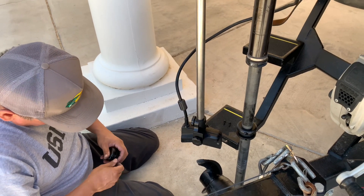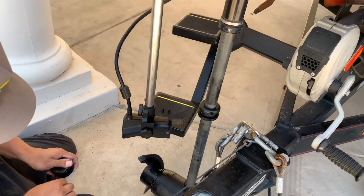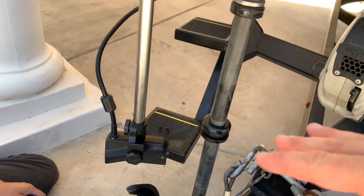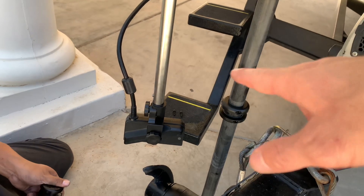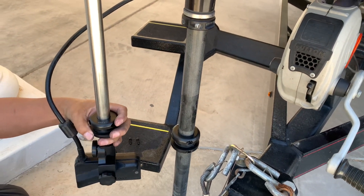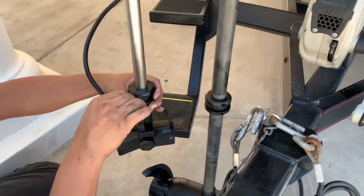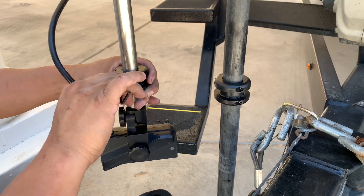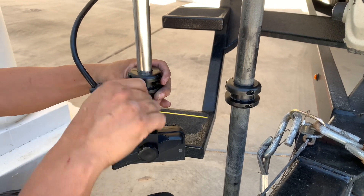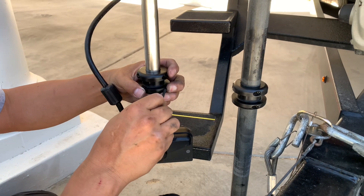Now we're getting the upgraded aftermarket stabilizer bar on, because the one that comes with the Right Height Turret — you have to take it on and off each time you drive. After you get off the water you'd have to put that stabilizer bar on, take it off when you get there — it's just one more thing to do, and nobody wants that when we're fishing. So we got this upgraded stabilizer bar that's going to be much better and keep this thing really secure so it doesn't wobble and move when you're running in rough water or driving on the road.